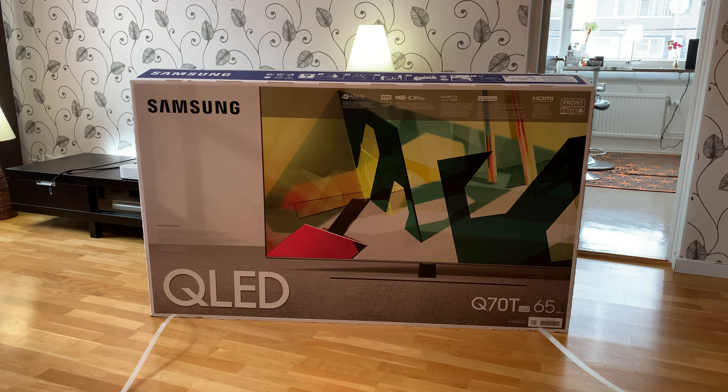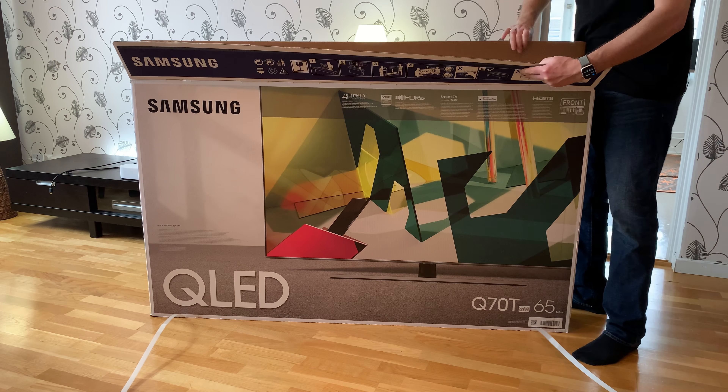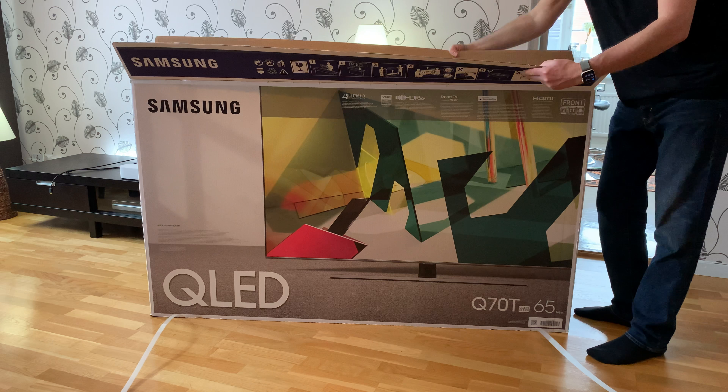I bought a Samsung QLED Q70T 65-inch TV. Let's unbox this all by myself to see how easy it is, and then later on I will also set it up.